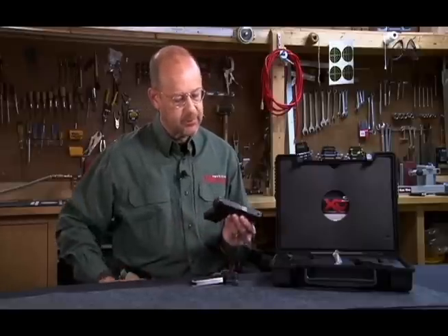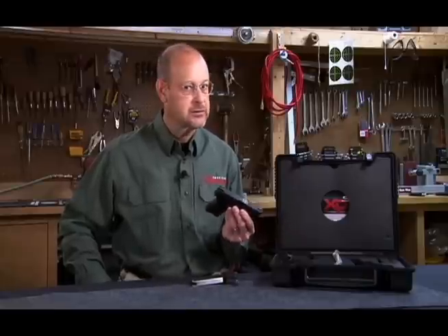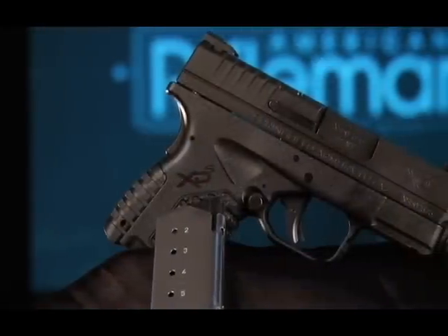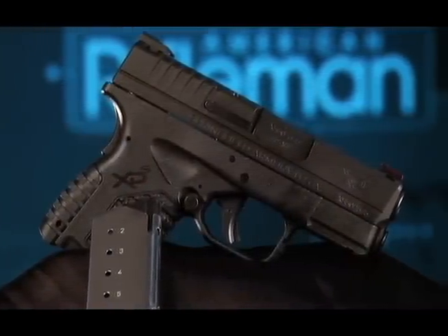The XDS ends up being 21.5 ounces, 6.3 inches in length, with a 3.3 inch barrel and 4.4 inches in height — a very compact and concealable .45 ACP firearm.